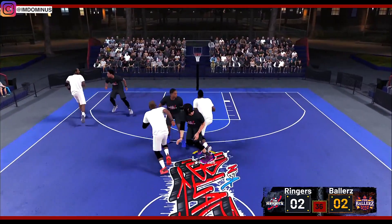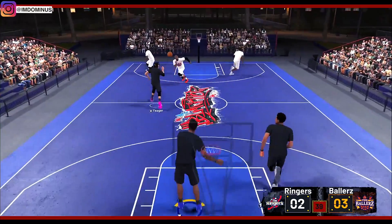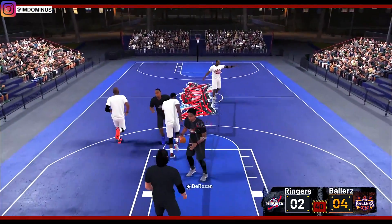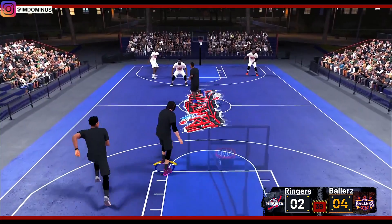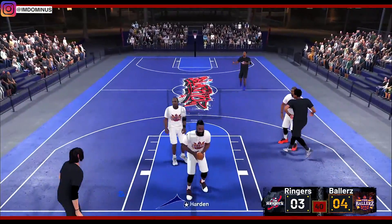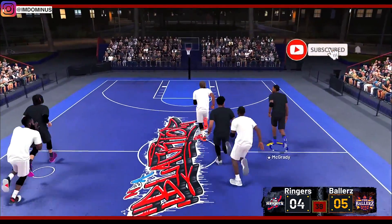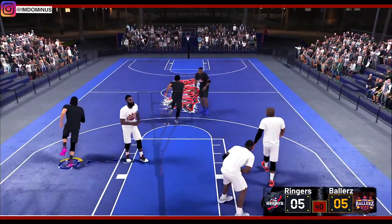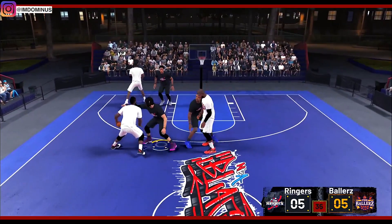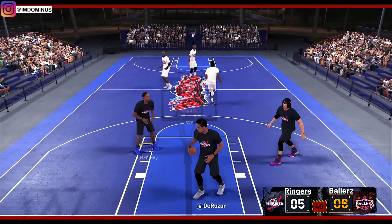Chris Paul as a 10-footer is dangerous, but so is James Harden if I give him easy lanes to the basket. We're turning the ball over and we cannot keep doing this because Harden is getting easy slams in transition. The score is now 5 to 5 and it's first to 50, so we've got a little ways to go. Guarding James Harden is going to be trouble because this dude just travels the whole time.